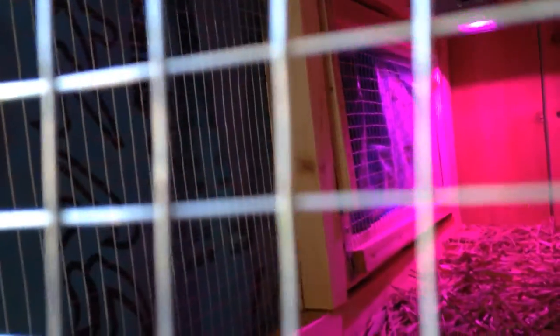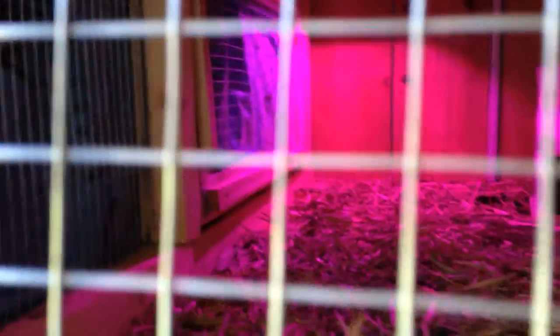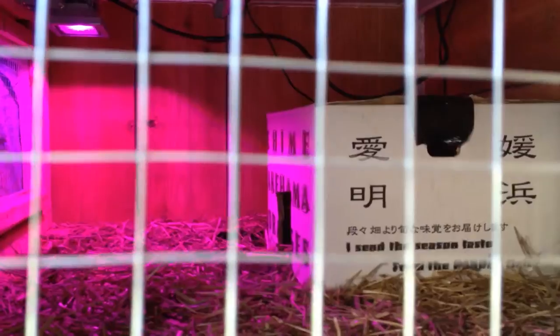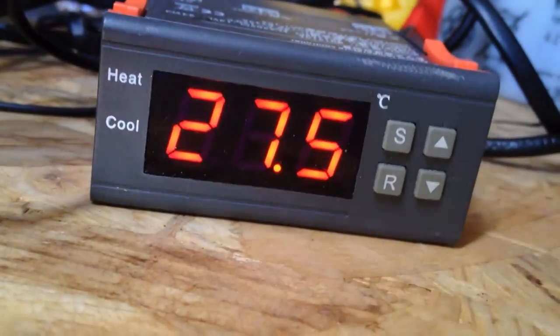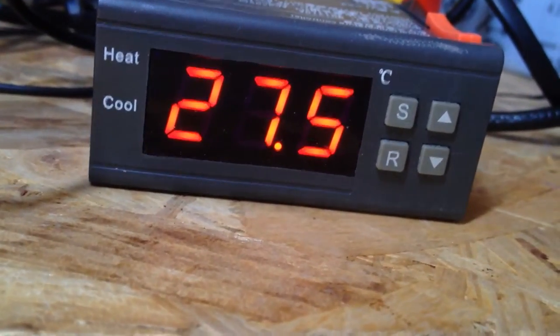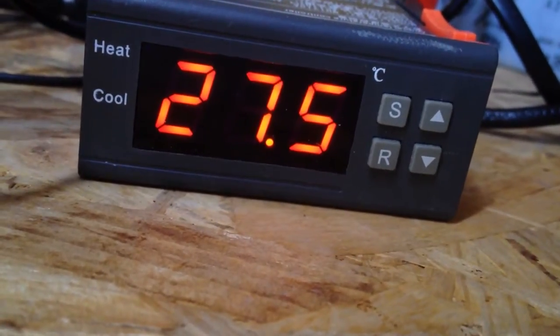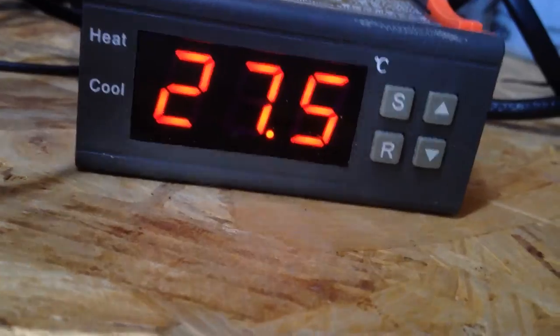I've completed the chicken coop. I've lined the front windows with plastic. That's a grow light there. I plan to put some stuff and have it growing in there for little chicks. I'm also keeping track of the temperature. In their house it's 27.5 degrees Celsius. 30 is optimum, 27 isn't bad. I've got a little heater in there and I can actually turn that heater down.